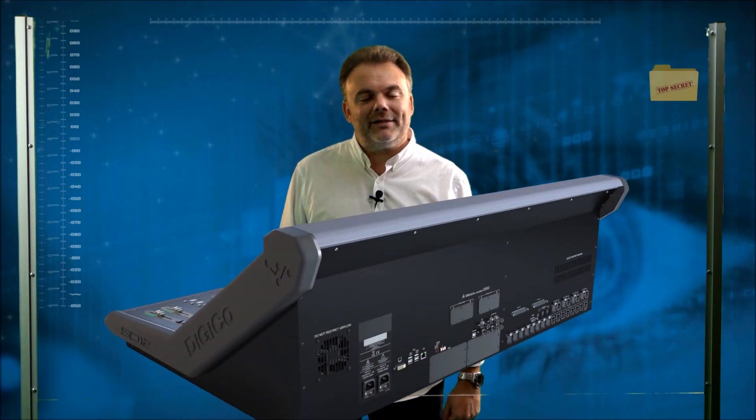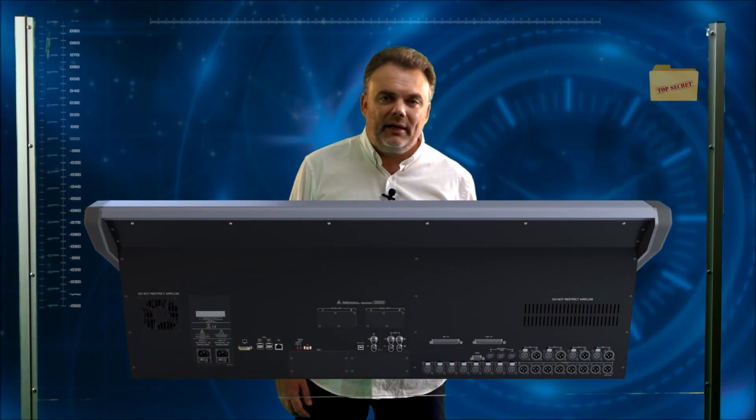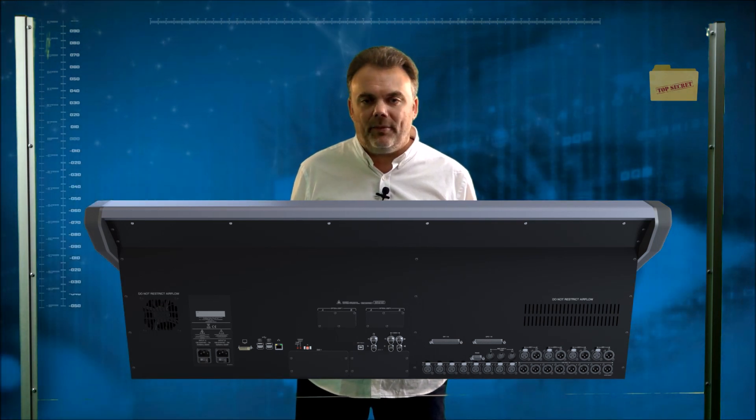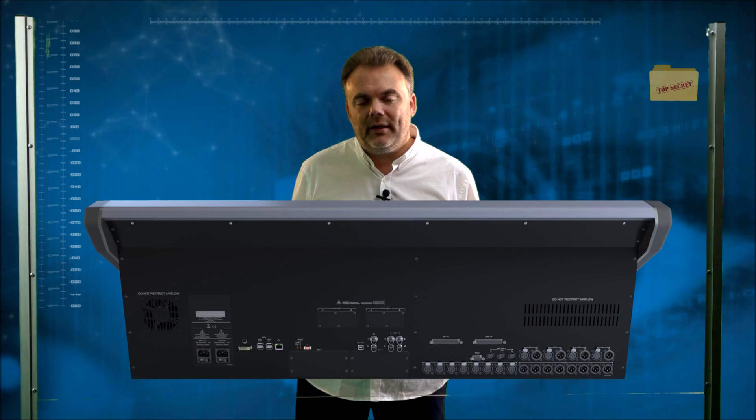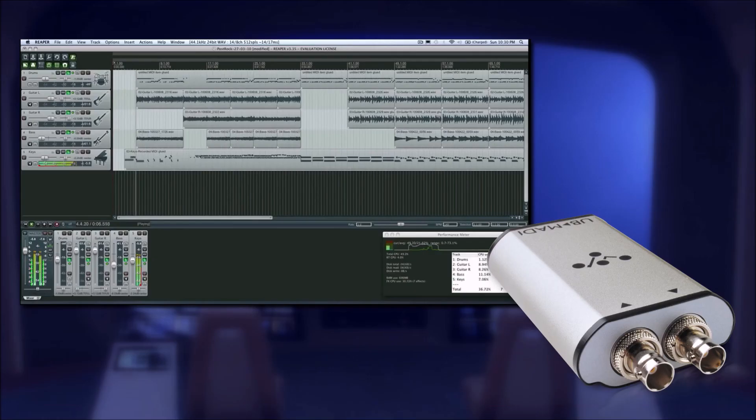That's the work surface covered. Now let's have a look at the back of the console to see some of the connectivity options. You'll see straight away that it has a very standard local IO format: eight microphone inputs, eight line outputs, and eight AES connections for local digital sources. Looking closer, there are also two MADI ports plus a UB MADI connection for 24 tracks of recording at 96k — all integrated and built into the work surface as extra IO.